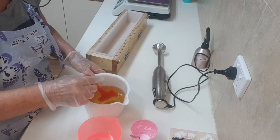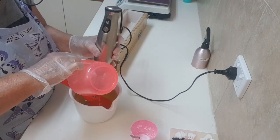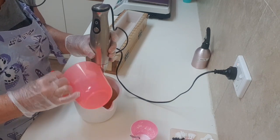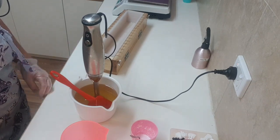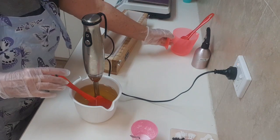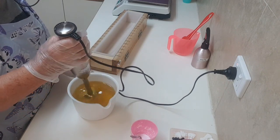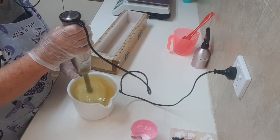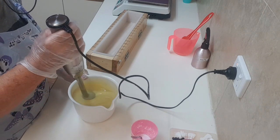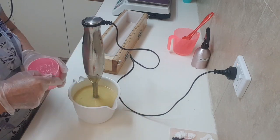I'm going to stick blend my lye solution. I've already got my fragrance oil, so I'll pour that in and then put my titanium dioxide until I get the color I want. You can't go overboard with titanium or the soap's going to be brittle, and if you use too much you tend to get blistering and rivers. I'll get every little bit of lye in there, give that a mix, and then add some titanium dioxide.